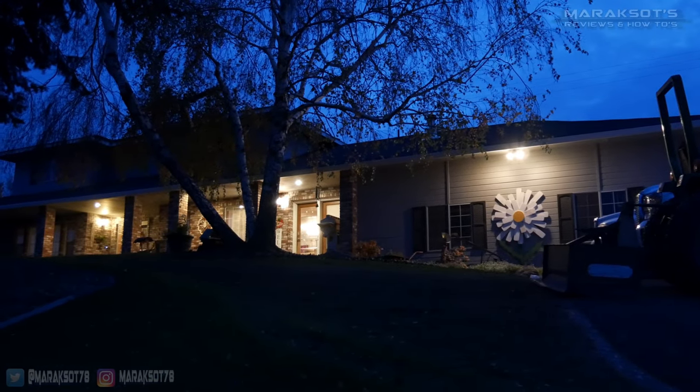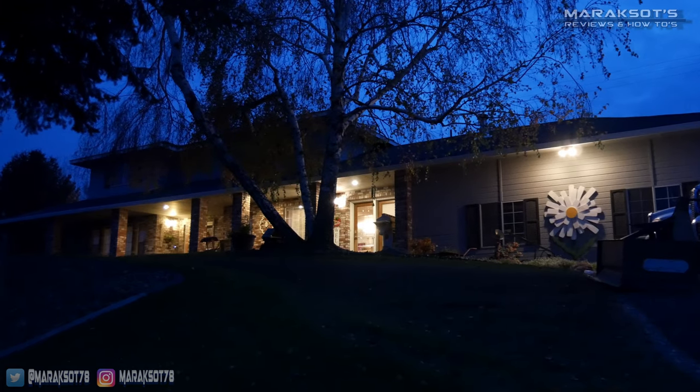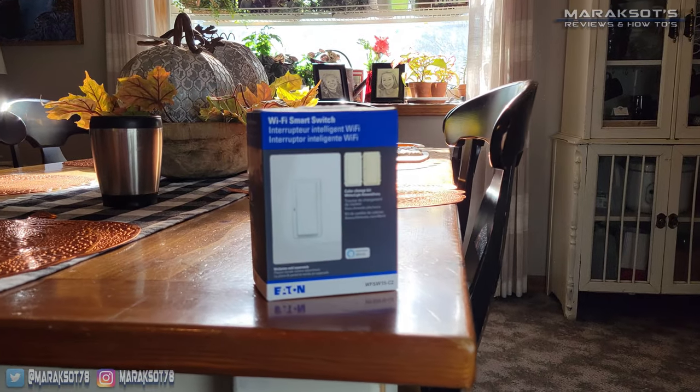Recently I've been helping my mom get all the exterior lights on her house set up to turn on and off automatically. To do this I decided to hook her up with these Eaton Wi-Fi smart switches.